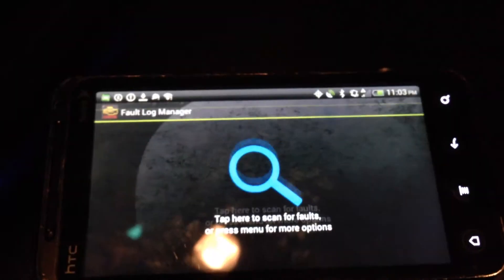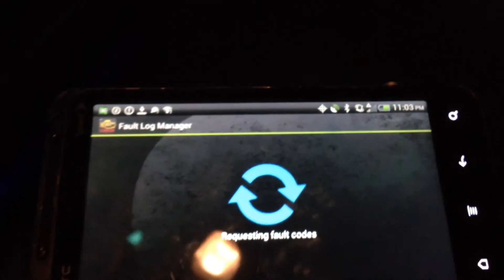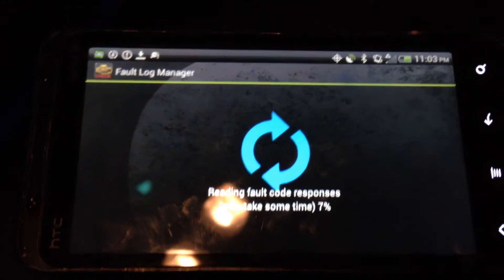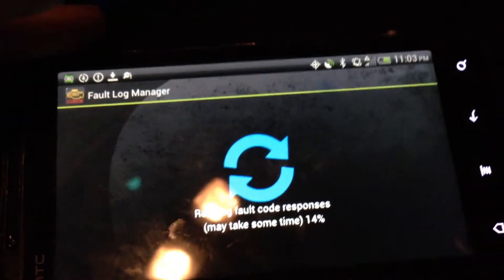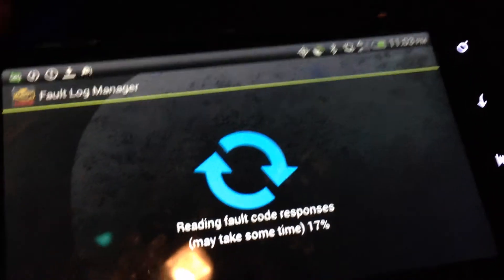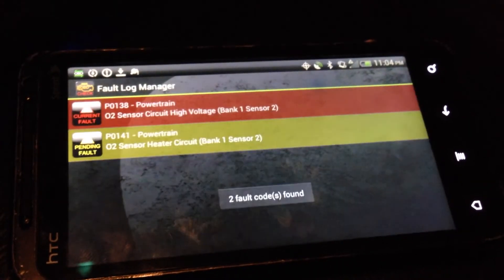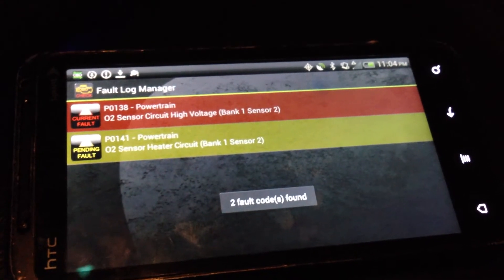To read check engine codes, press the picture of the check engine light and then click the magnifying glass to read the check engine codes from the vehicle's ECU. After waiting a few moments, the codes should appear on this screen.